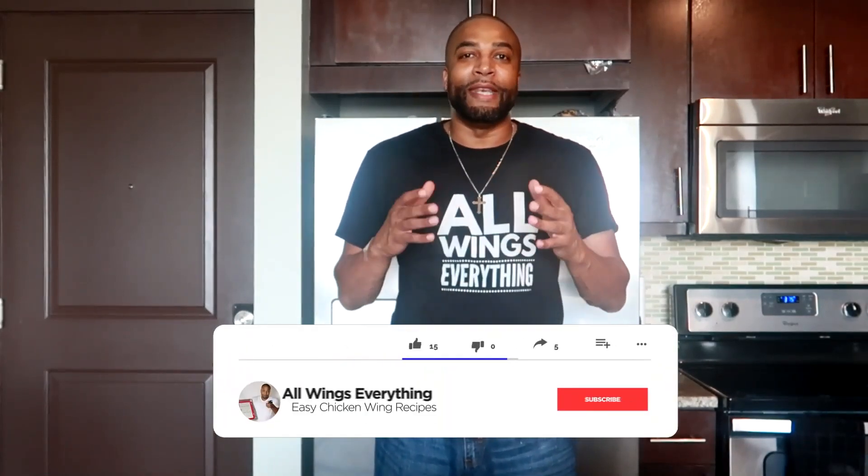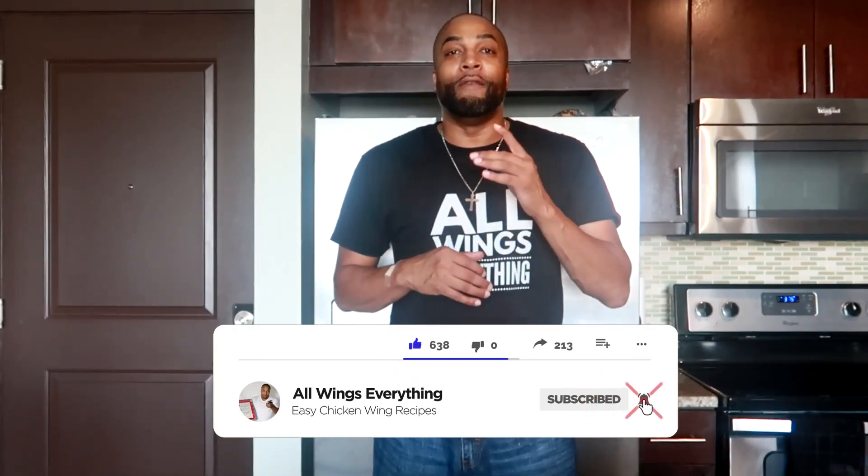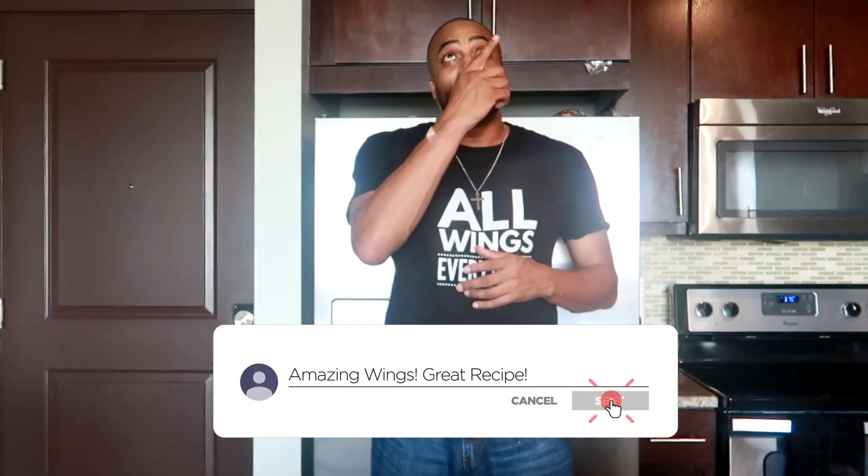What's up guys? Welcome back to All Wings Everything. I am your cook Spinelli, the self-proclaimed wing king and the prince of lemon pepper wings. If you need proof, click that link above me — that's all the proof you're gonna need.